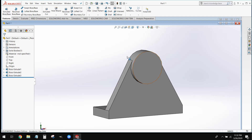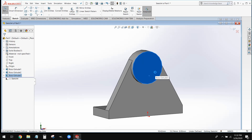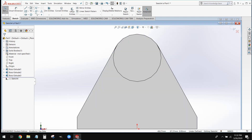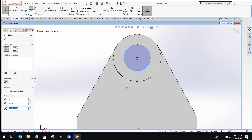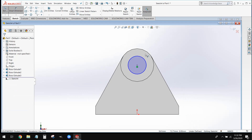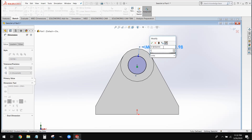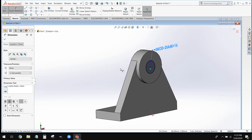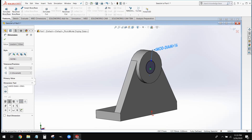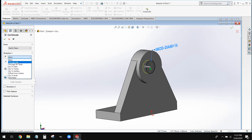We're going to cut a circle through this in exactly the same fashion. We're going to create a sketch on this outside face, grab our circle tool, hover over the outside arc, click on that center point, and draw out a circle. We're then going to smart dimension this to a diameter of 16. To cut this feature out, we're going to use the extrude cut tool with the through all command.